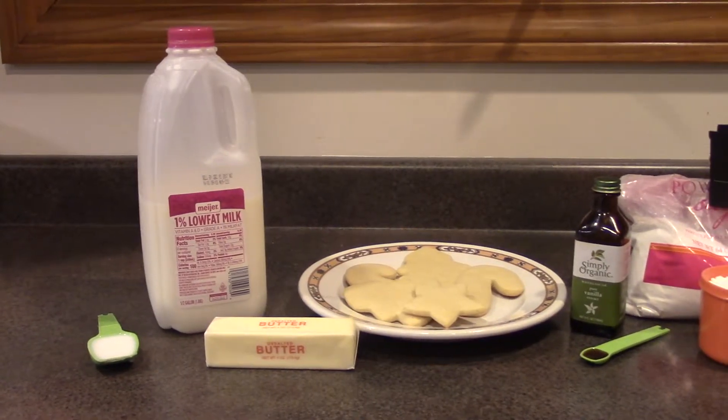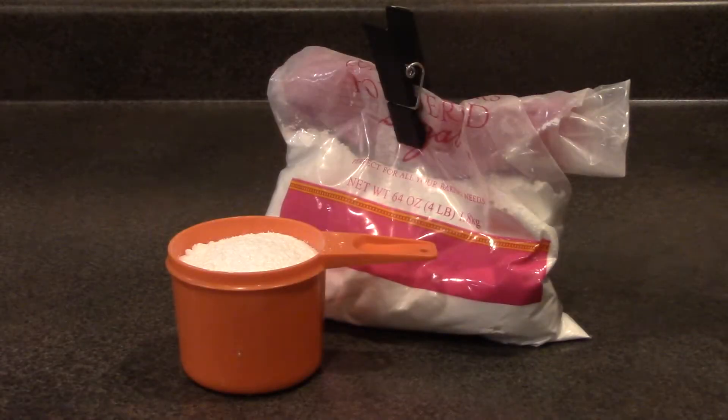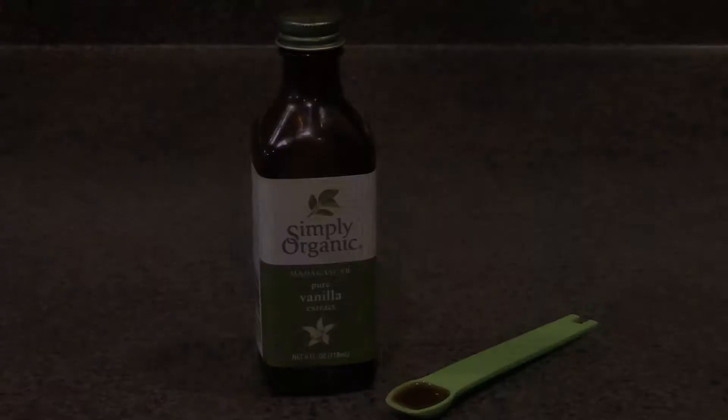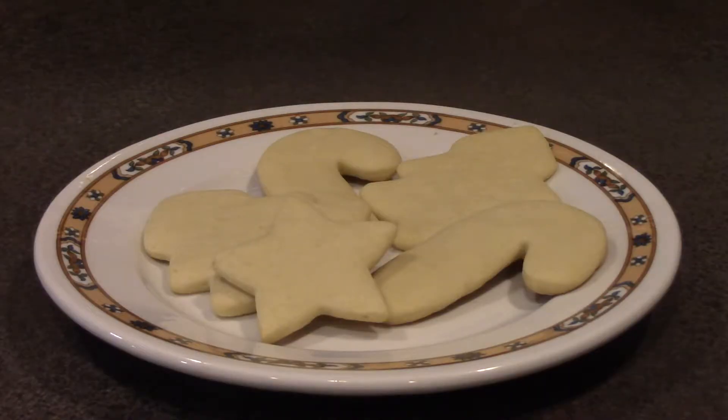These are the ingredients you will need to make the icing: 1/4 cup of unsalted butter, 1 cup of powdered sugar, 1/4 teaspoon of vanilla, 1/2 to 1 tablespoon of milk, and last but not least, freshly baked cookies.